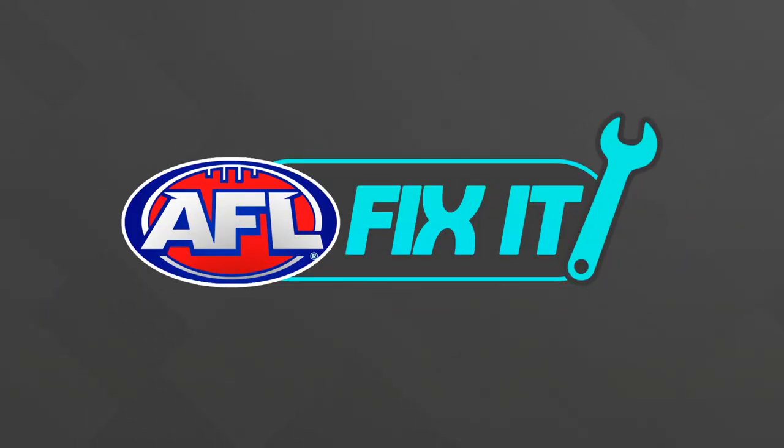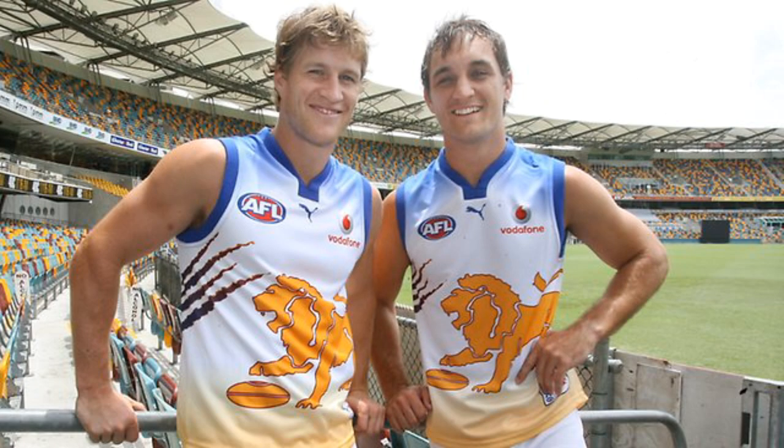Hey guys, welcome to the first episode in what I hope will be a new series called AFL Fix It. In this series, we're going to look at Guernseys that have a reputation as being some of the worst the AFL has ever seen, and we'll see if we can turn them into something at least half decent. And in this episode, we're looking at Brisbane's 2007 Clash jumper.